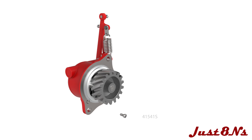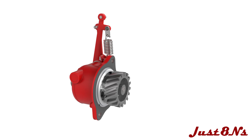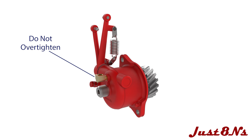Note that two screws are used on early 9N models. Place the gasket on the governor face. Install the oil elbow in the threaded port, but do not over tighten. The elbow is a pipe thread and must be snug to prevent oil leakage, but over tightening will crack the housing body. The governor assembly is now complete.